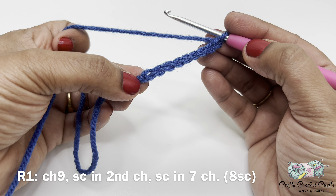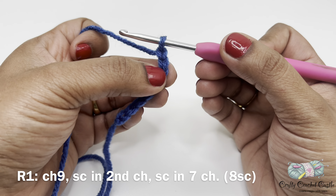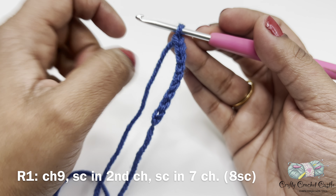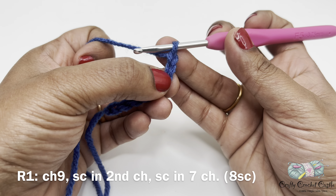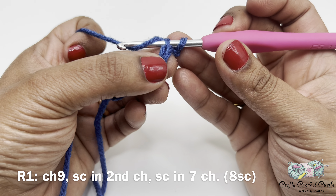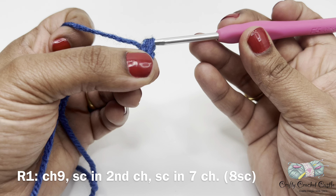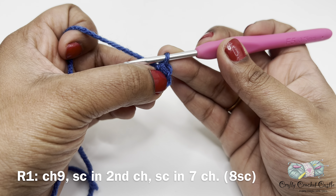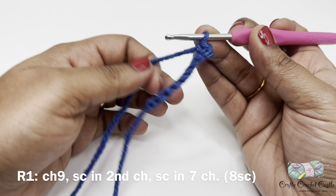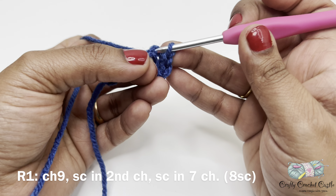Once we have our nine chains, let's start working on our rows. In the second chain from the hook — the loop on the hook is not counted as a chain — so this is the first chain from the hook and this is the second chain from the hook. Here I will do a single crochet. To do a single crochet I'll insert my hook inside the second chain, yarn over and bring up a loop — so now I have two loops on the hook — then yarn over and pull through both loops. I will do one single crochet in each of the remaining seven chains. Row one will have a total of eight single crochet.